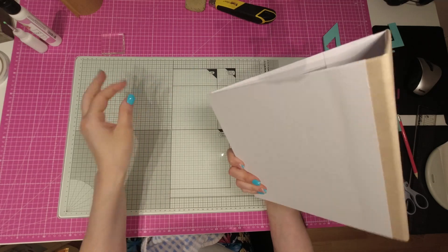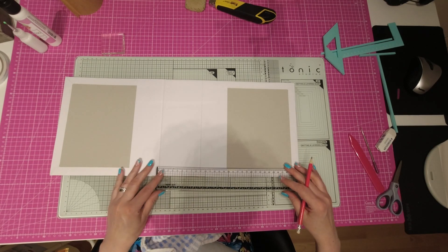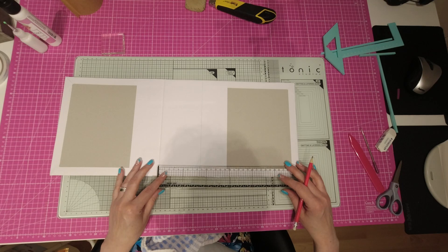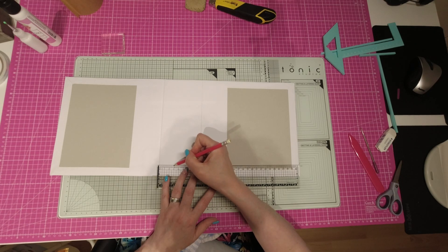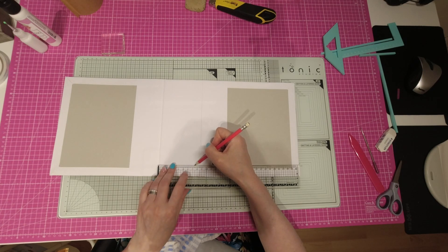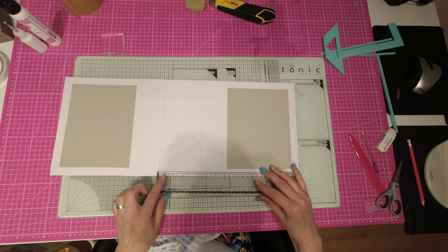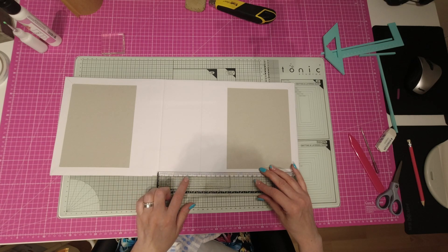C'est un bon début. Maintenant que ça, c'est fait, on va réfléchir au nombre de pages qu'on va mettre là. Si je fais un espace d'un et demi, on ne va pas se mettre au bord, on va laisser un petit millimètre de battement. Un et demi, trois, ça fait deux. Quatre et demi, ça fait trois. Six, ça fait quatre. Six et demi, on peut faire cinq pages dans cet album. On peut faire cinq pages en faisant une tranche de un et demi.